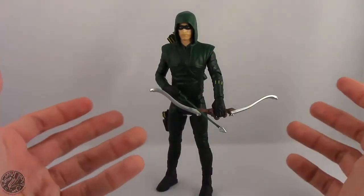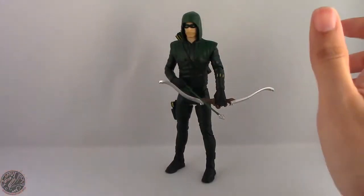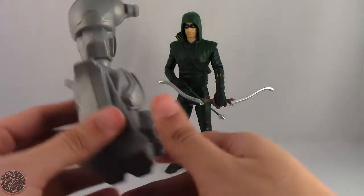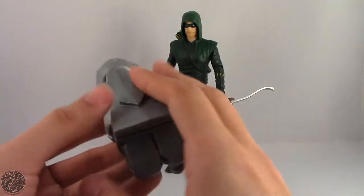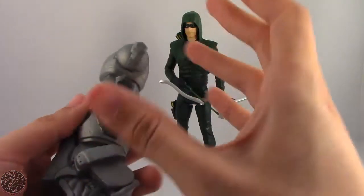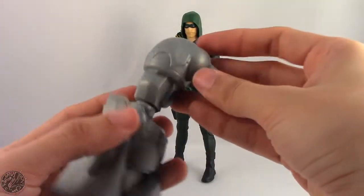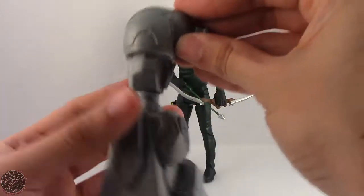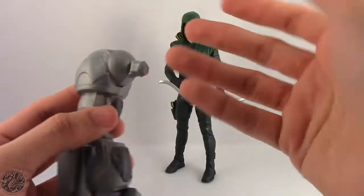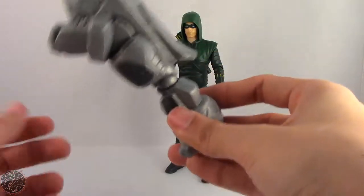Here we have the Arrow posed and out of the packaging. Before we get to the figure, let's go over his Build-A-Figure piece. He comes with the right arm of the Justice Buster armor. I'm looking forward to the Justice Buster armor. The only thing is we have no way of attaching the arms to the armor yet, so right now we just have three floating pieces — the one with Joker, the one with Flash, and this one. We have two arms and essentially the armor and head, but here's hoping the Justice Buster is actually a really good Build-A-Figure.